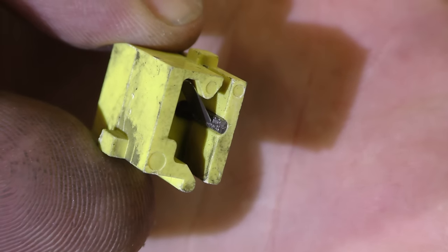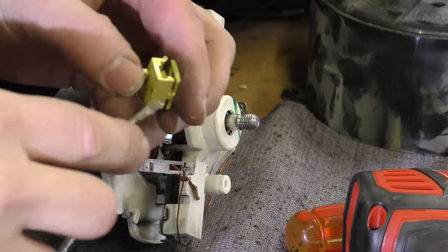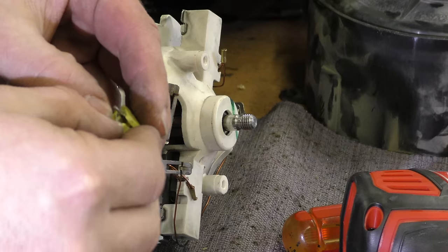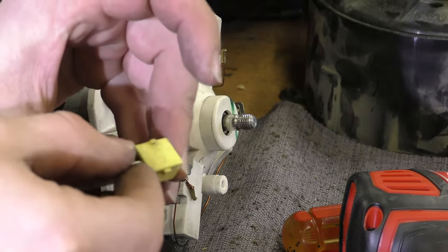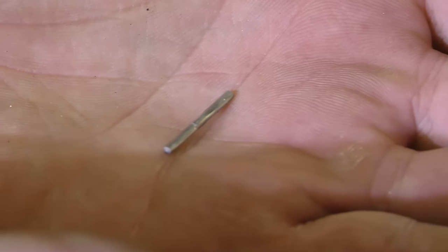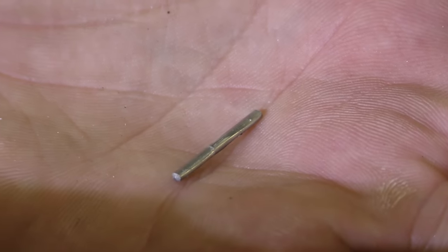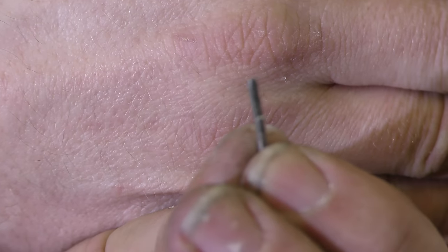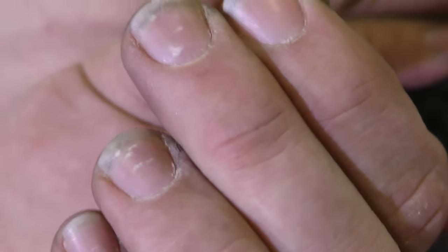That is the self-destruct failure device in there. We'll see if we can actually get that out here a moment. According to the comments, everybody is saying this is a thermal fuse. So there you folks go — that is the device that causes your vacuum to fail. Now everybody seems to think this is a thermal fuse.